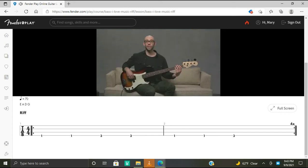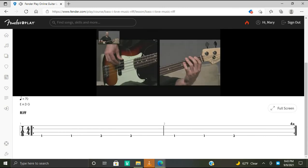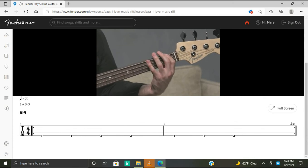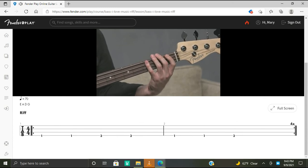Here's the simplified riff for 'I Love Music' by the OJs — it's just two notes and can be played throughout most of the song, and it sounds like this. With the fret hand, we have our first finger on the first fret of the E string for an F, and our fourth finger on the third fret of the E string for a G.